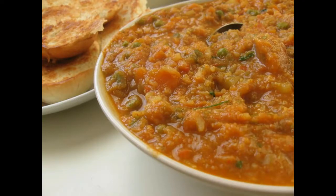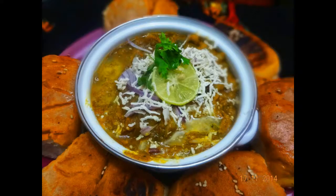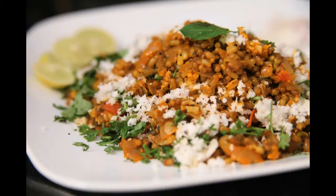How to make Sprout Pav Bhaji Recipe. Ingredients for Sprout Pav Bhaji: 1. Mixed Sprouts, Steamed, 2 cups. 2. Oil, 3 tablespoons. 3. Onions, Finely Chopped, 2 medium. 4. Green Chilis, Finely Chopped, 3.